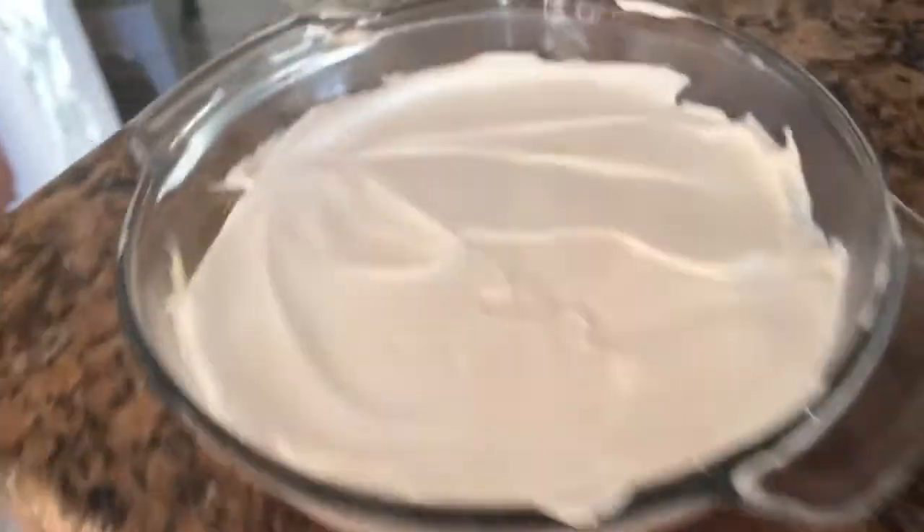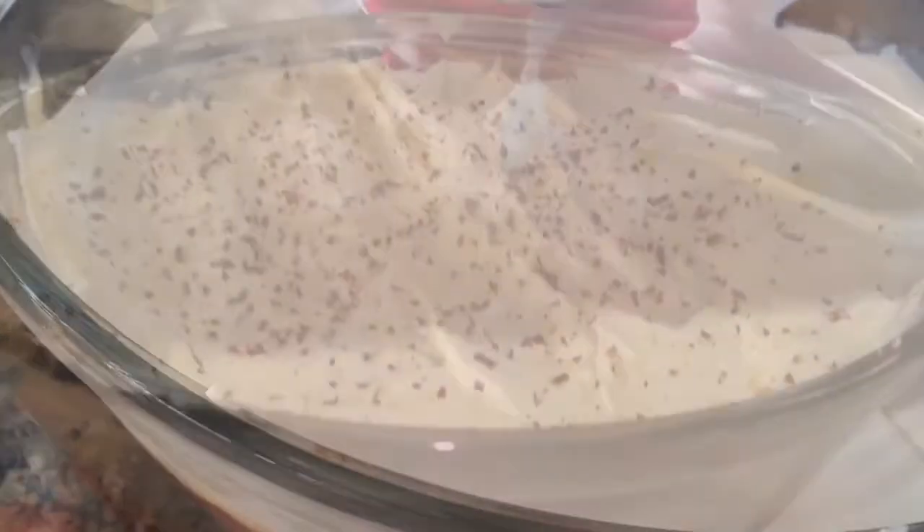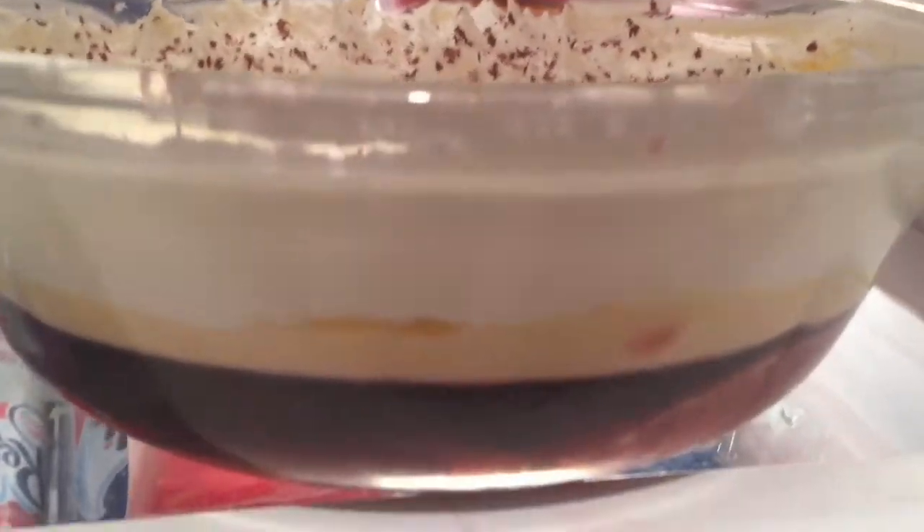Now I'm putting it into the fridge and letting it set for as long as I can before adding the cream. Then I'm taking the cream and spreading it using an offset spatula onto the trifle — let it sit out for as long as you can. You can decorate with whatever you like; I just used some dark chocolate shavings and some white chocolate shavings, and it turned out really delicious. I hope you guys enjoyed this video — if you did, make sure to leave a like and don't forget to subscribe, and I'll see you all in the next video.